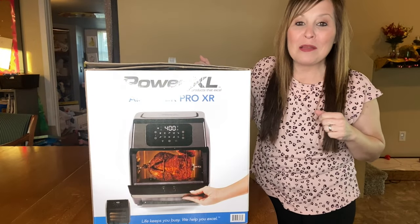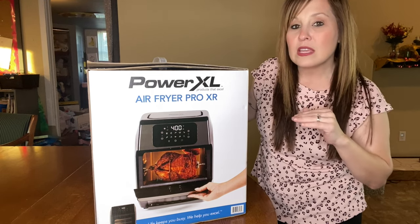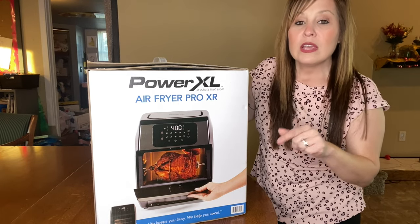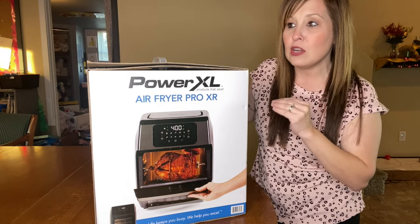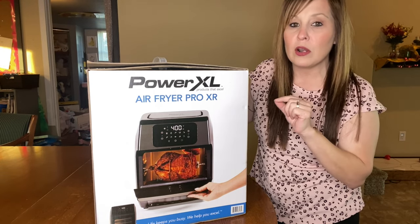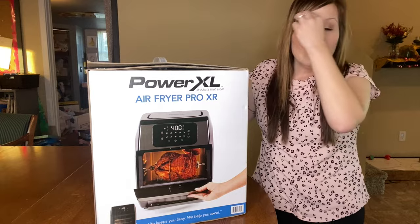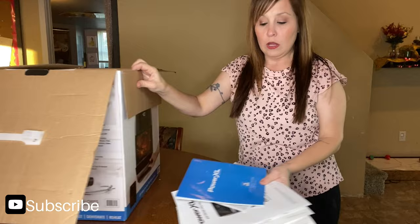Hi everyone, thanks for coming back to my channel. I'm Stephanie. If you're new here, let's get started because I'm going to tell you everything that this one comes with. Let me know in the comments if you have a 10-quart and if you got a basket with yours, because sometimes you get different things with air fryers. Each one might be a little bit different depending on where you purchase it.